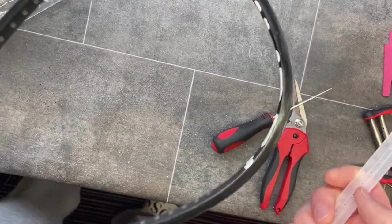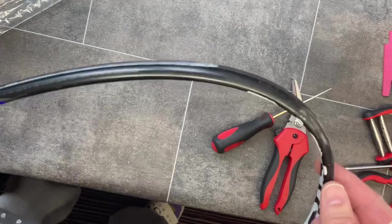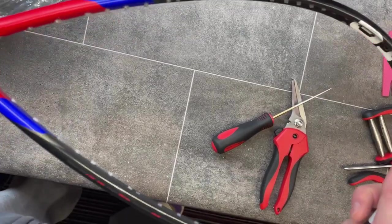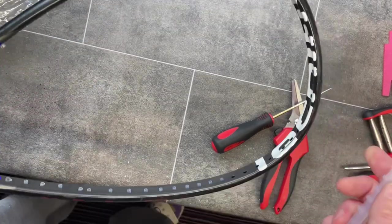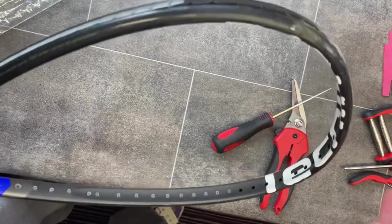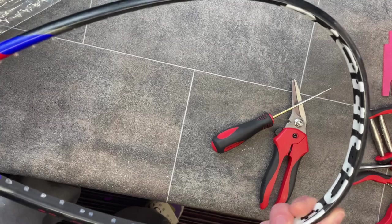I've got a racket to put a fresh grommet and bumper strip on. This racket is a Carboflex 125 X-Speed, the previous model to the current Air Shaft. I've actually run out of the grommet strips for the X-Speed, which also fit the Air Shaft as well.